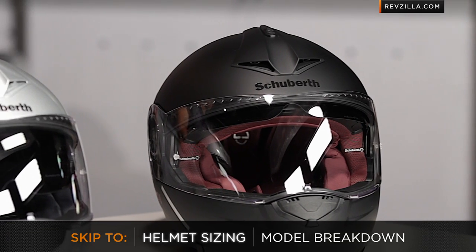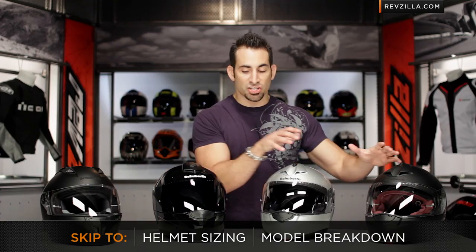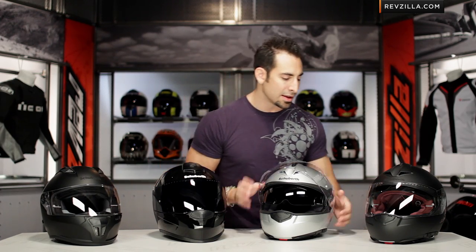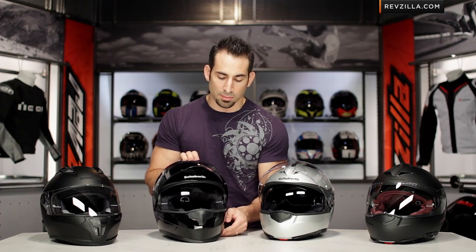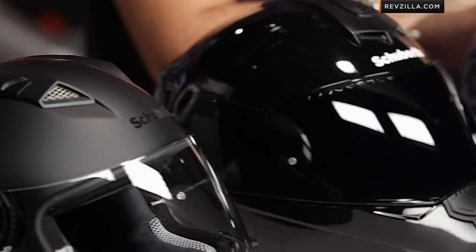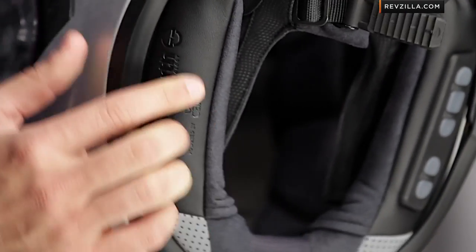When you get into the Schuberth lineup, there's a lot of DNA shared between the helmets. Regarding DOT and ECE ratings, the shells of the Schuberth are composite — they're called the strong fiber. The fit is very similar across the line, outside of the SR1, which has a very all-encompassing race fit. A lot of Schuberth helmets have a drop-down sun visor — you'll see it in the C3 Pro Women's, the C3 Pro, and the S2. You don't need it on the race helmet, so it doesn't exist in the SR1. Also take note that the C3, C3 Pro, and S2 will take a Schuberth SRC system.